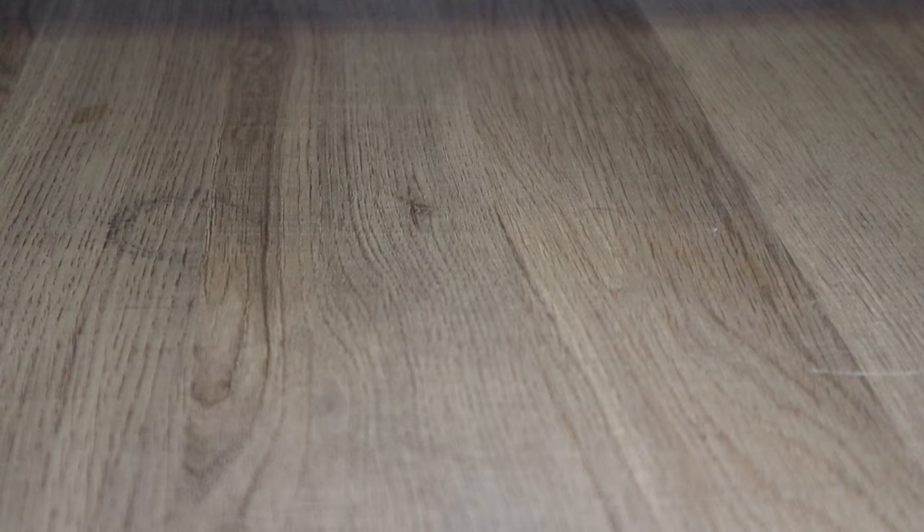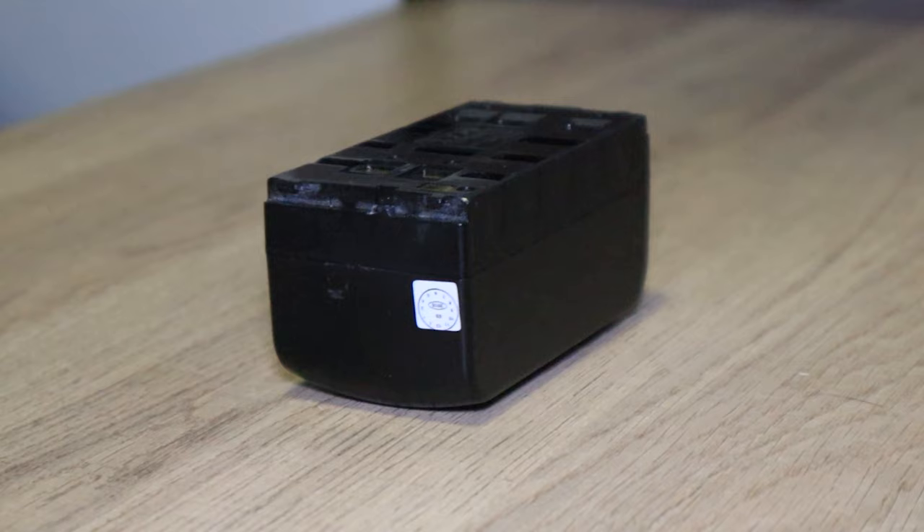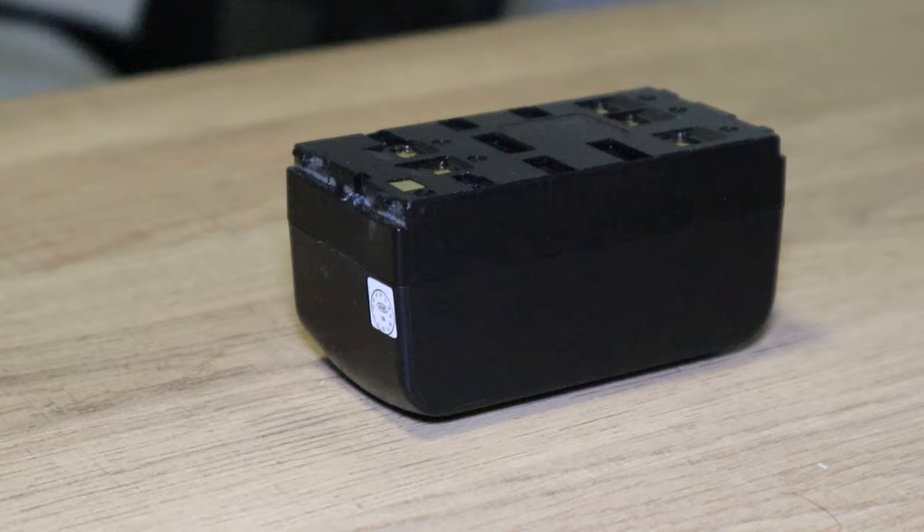Next up we're going to talk about VHS-C. If you don't know, VHS-C stands for Compact VHS — they used a smaller tape so they were able to produce smaller camcorders. These batteries are probably some of the most abundant ones I can find. You can find them pretty much anywhere, and these batteries just don't die easily — it does take a long time.